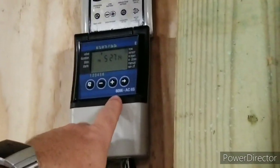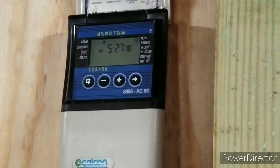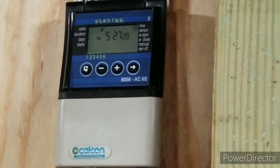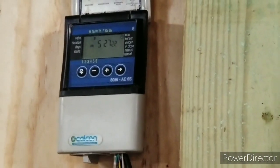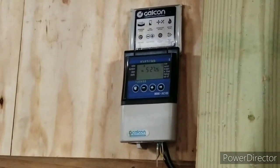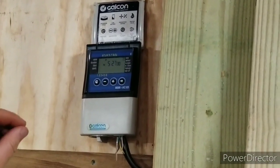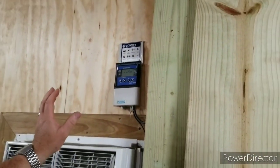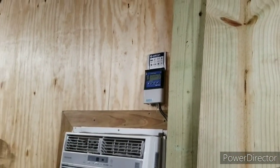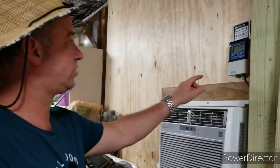This is an 8056ACS6S. This is the controller we selected to do our intermittent mist propagation system, simply because we can trigger this thing to do a mist every 10 minutes for 10 seconds long. And this is one of the only controllers that will do that — there are a few others on the market, but they're not easy to find. So this is the one we chose.